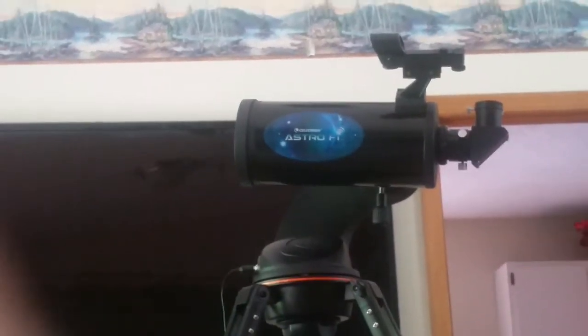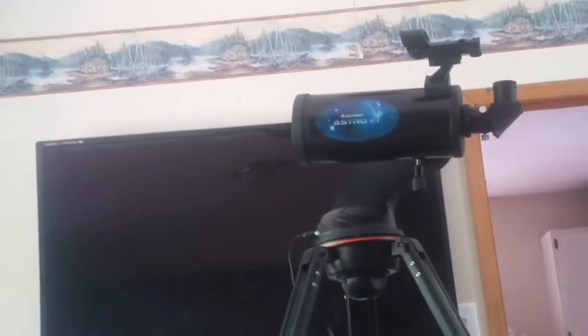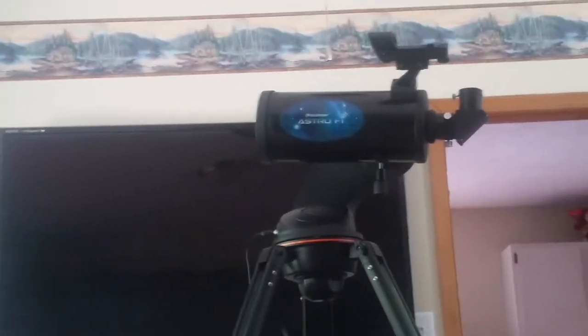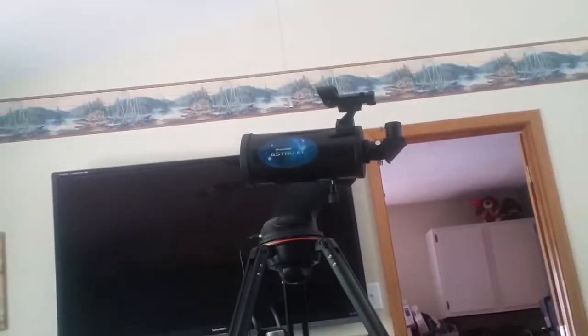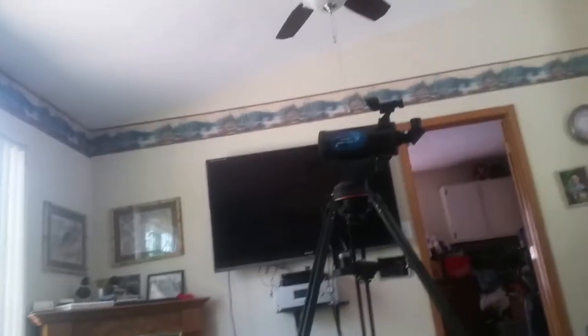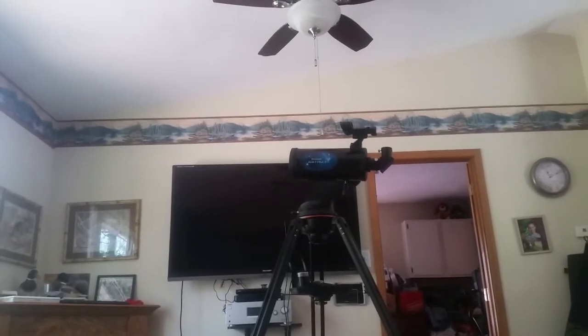This is my quick review of the AstroFi by Celestron. I love this thing, but there are a few things you might want to learn how to do before you go out and use this. It's how to get it aligned correctly. I bought this as a beginner go-to scope, so it was a little bit challenging for me.